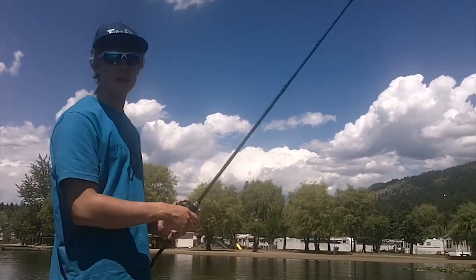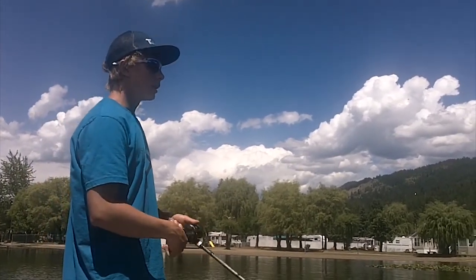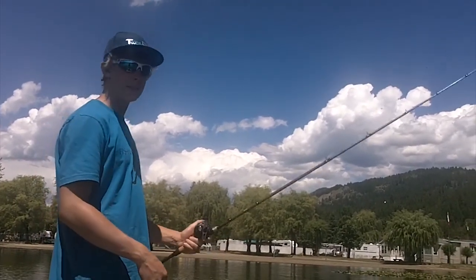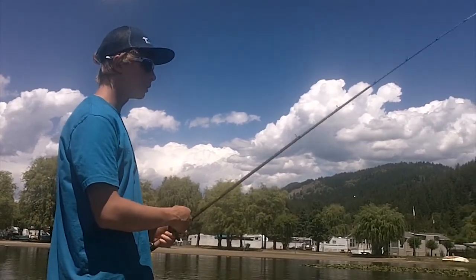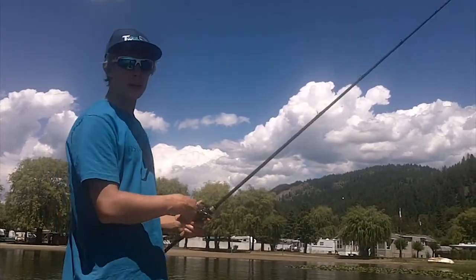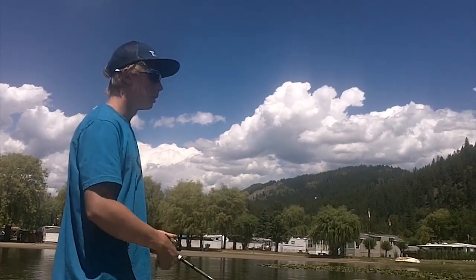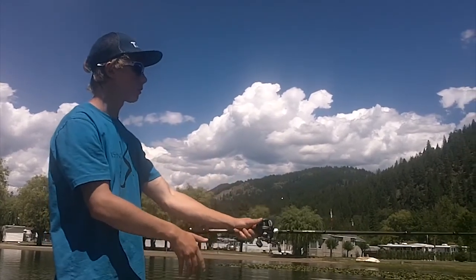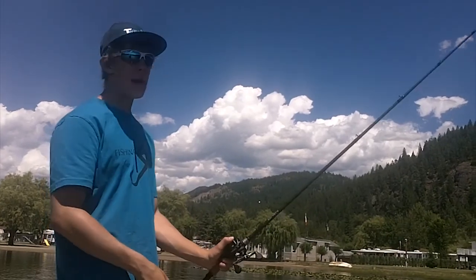That extra second or two will help you get hooks into the fish and will result in more fish in your boat. When you have a hit on a frog, make sure you don't get excited and set right away or you'll pull the bait right out of their mouth. Usually you want to count to three, and that's why having to drop your rod first helps a lot.